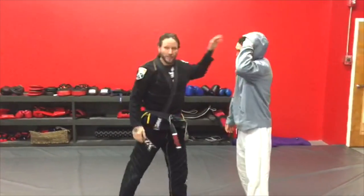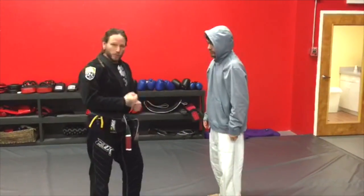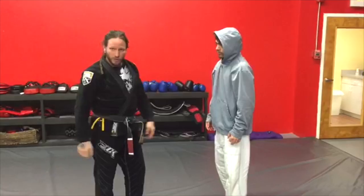Alright, what's up guys? Steve over at Scion JJJ. What we're looking at is utilizing the hood just like we would with a gi, but of course on the street variation.